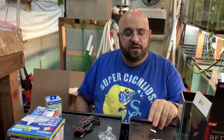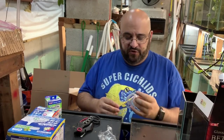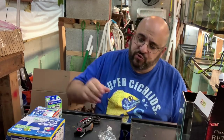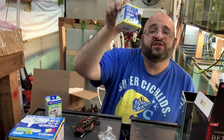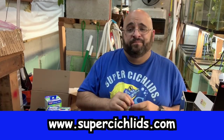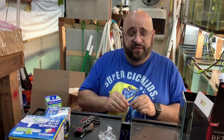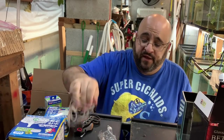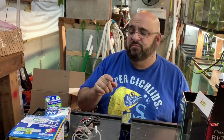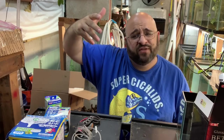That does it for the new Japanese filters and betta tank! Let me know in the comments what you think of these filters, and if I could import them, would you buy them — and what would you pay for the medium and the small? Also, as you can see from my Super Cichlids shirt, they're having a soft opening July 1st in Dover, Delaware. Stop down, buy stuff — they're awesome people with great products and fish. Hope you liked it — see ya!